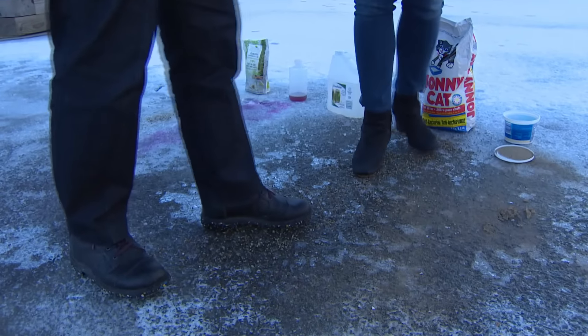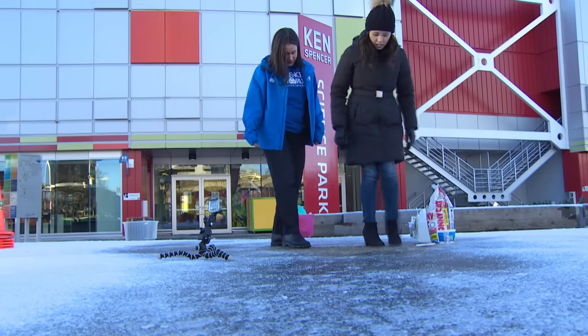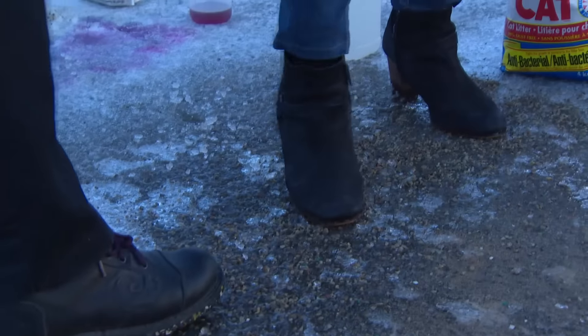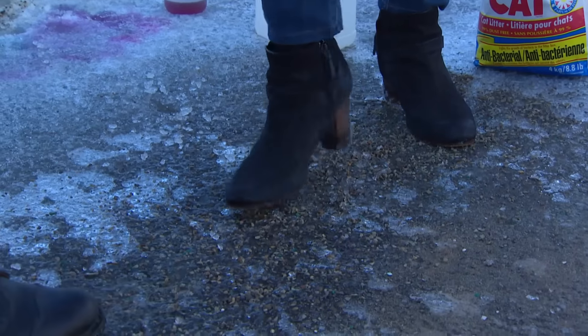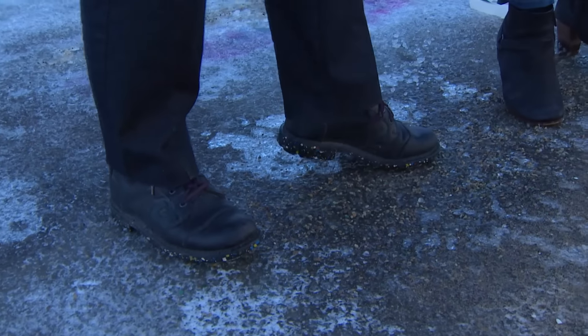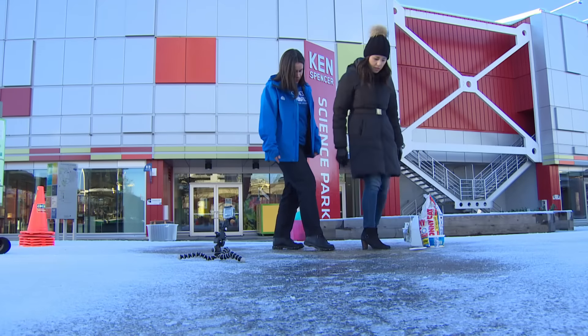Let's go to some more traction-based ones. Look at that — it is really grippy now. This is not dissolving into the water, so it's not working in that way, but it is providing a bumpy surface on top of the ice. Also, because the kitty litter is a darker color, it's going to help bring a little more heat onto the surface of the ice and melt those little bits around it.